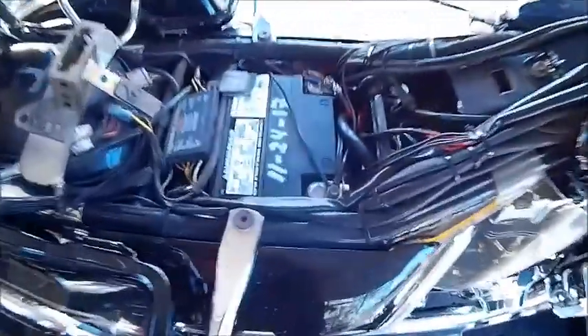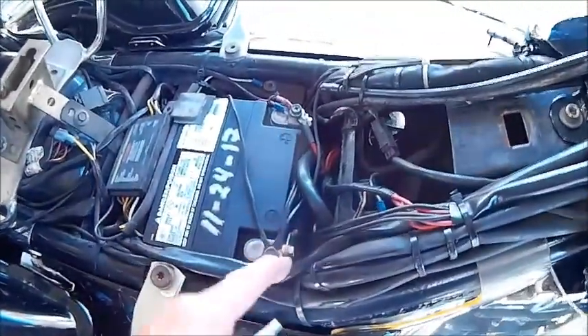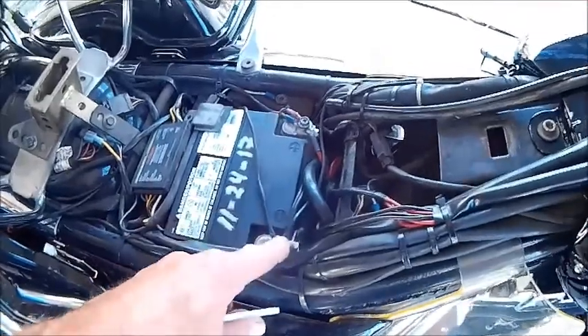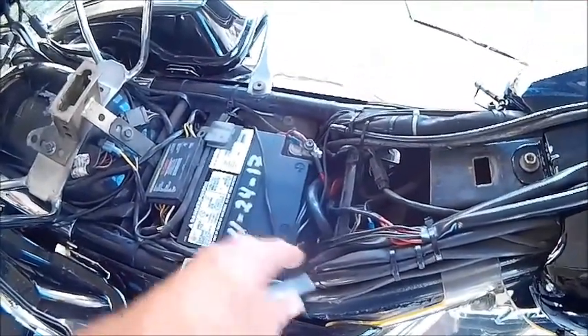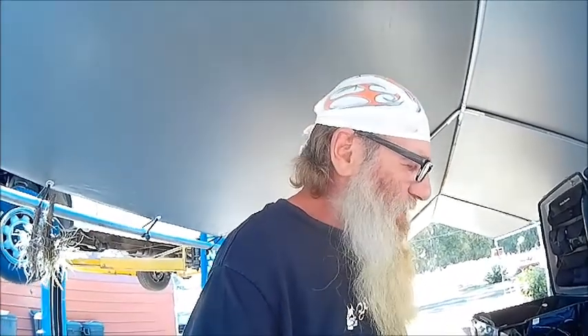First thing we're going to do is disconnect this battery, which on some of these can be a real pain — trying to get past the wiring and get your fingers in there. I usually put a rag around the terminals so that if they float around, they don't touch. By the way, this job is basically the same for the Evos from '84 or '85 that had the Denso starter. I think they went over to a different setup in maybe 2007.